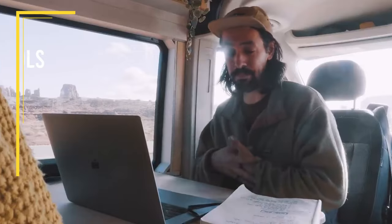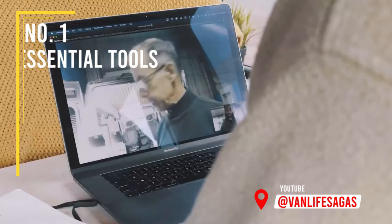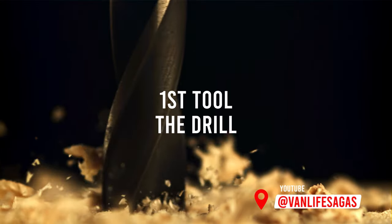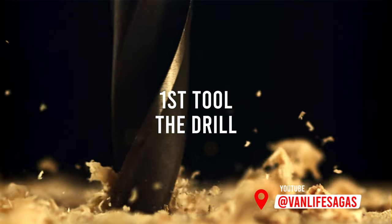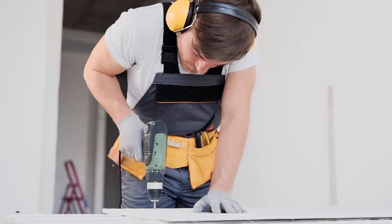Five essential tools that you should buy when building a van — basic carpentry. First, a good drill that can make holes and drive screws.